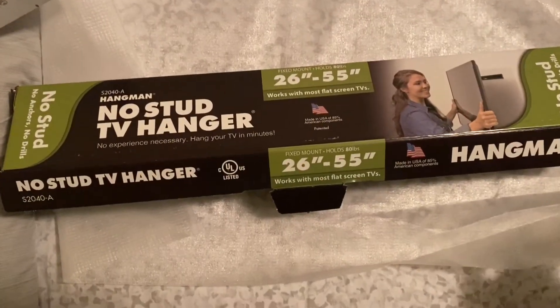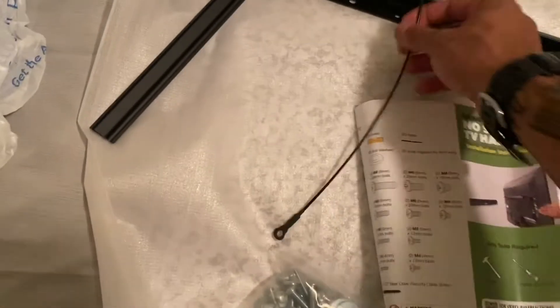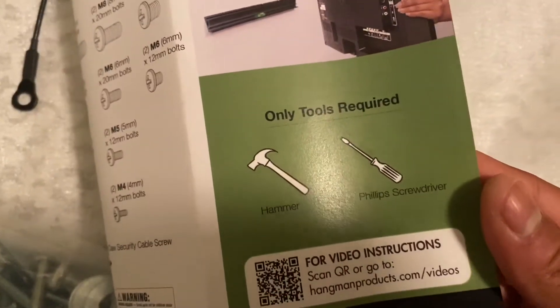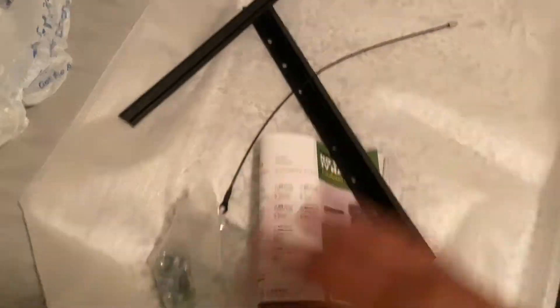This is an up-close look at the mount box. It's for a 55-inch TV, holds up to 80 pounds — this TV isn't 80 pounds so we should be fine. The directions are on the back, and it literally comes with all the hardware you see right here. The only tools required are a hammer and a Phillips screwdriver. These are the nails and all the other hardware. The first direction is to put this piece — I'm assuming on that part — and then we go from there.